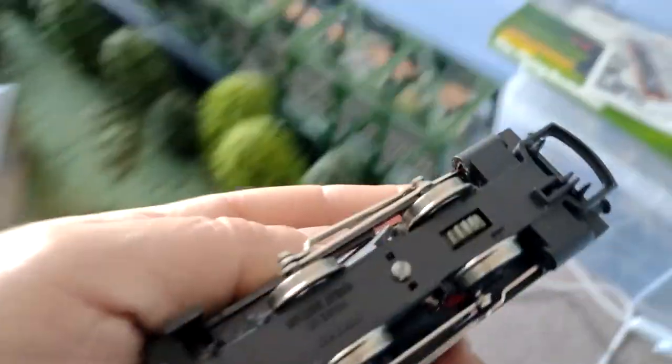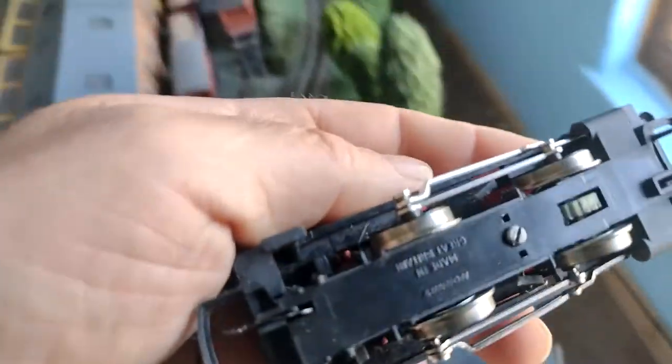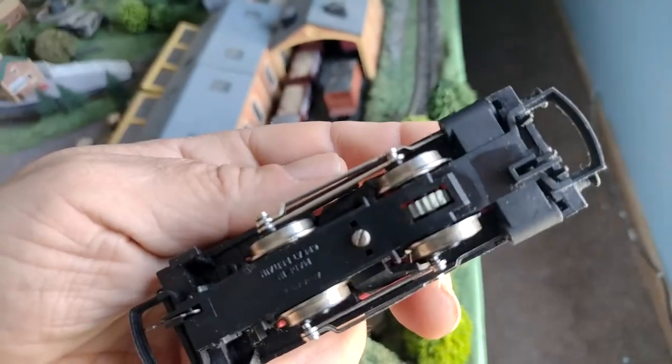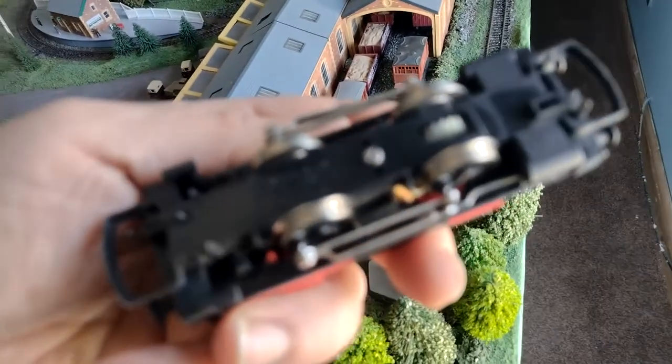Let's have a look, shall we? Go into the light. Oh Desmond, you are shiny as a new pin - look at that, lovely. You'll run quicker, I'm sure.